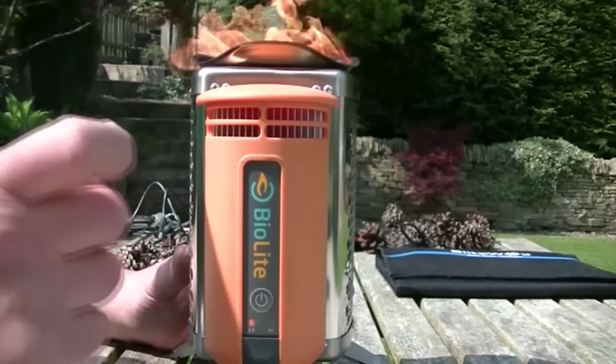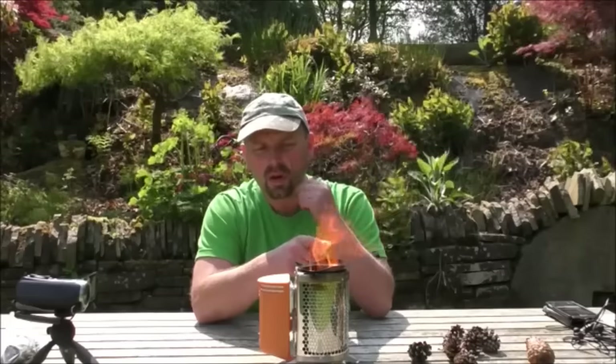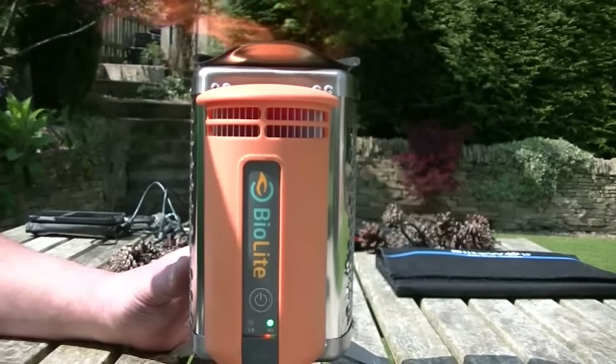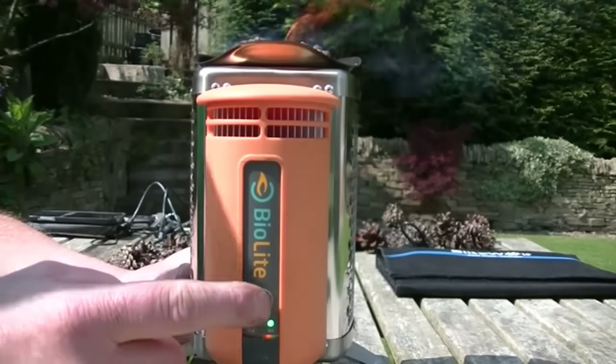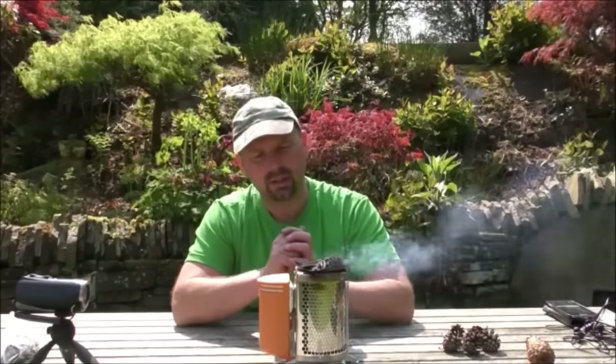Basically, if your fire isn't going very well, you put the fan on — it comes on low, sucks air in, drives it out, and you can see it going a lot better. You can hear it crackling. If you want to get it going even more, press that again and it's absolutely blasting out. Then when it's going well enough, you hold in the power button, it knocks down to low, and then it shuts off. They're reasonably expensive, and I'm not going to do a full review here as there are loads on the internet. I may do one at a later date when I'm out in the field, but for this video I'm just running through the various power-producing items that I've got.